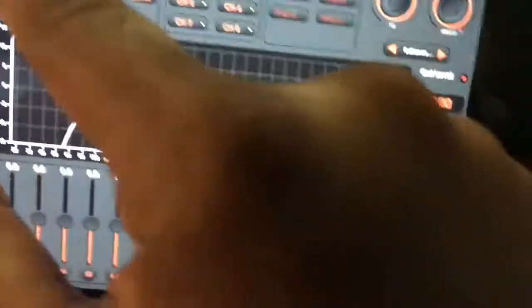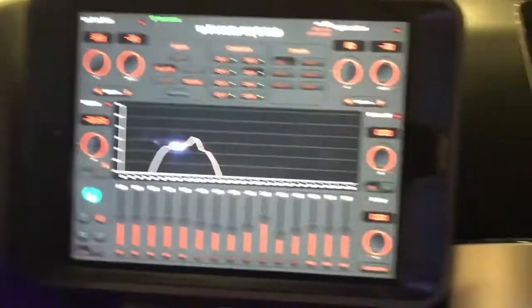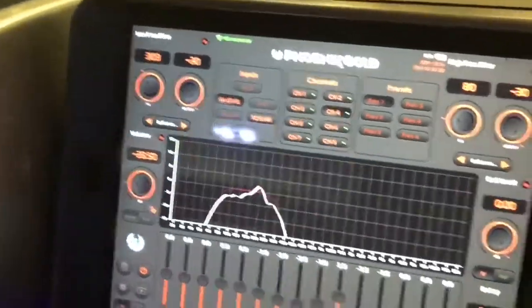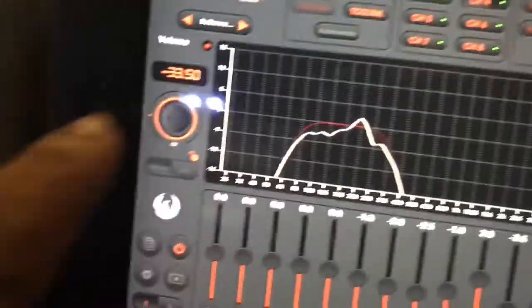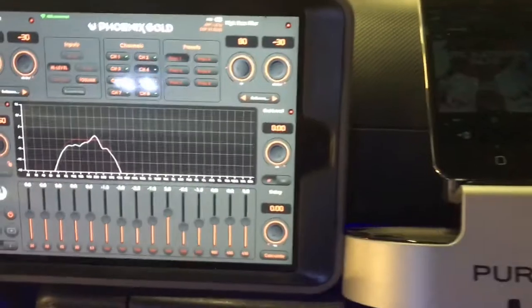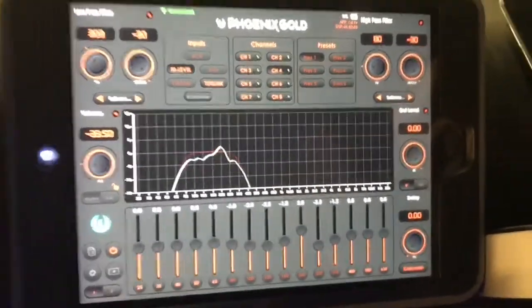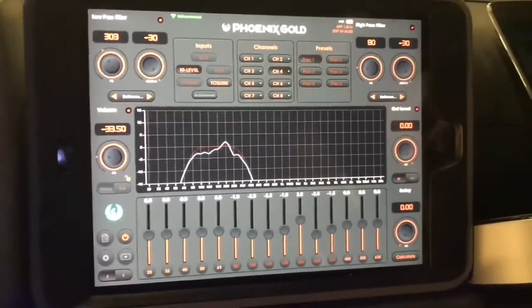When you're using the Toslink input, you have to control the volume from the DRC or from the iPod Touch itself. What's nice is if you're using an Amp Pro with the Toslink and the car has factory steering wheel controls, then you have a pure digital signal into the processor and you retain your steering wheel controls.